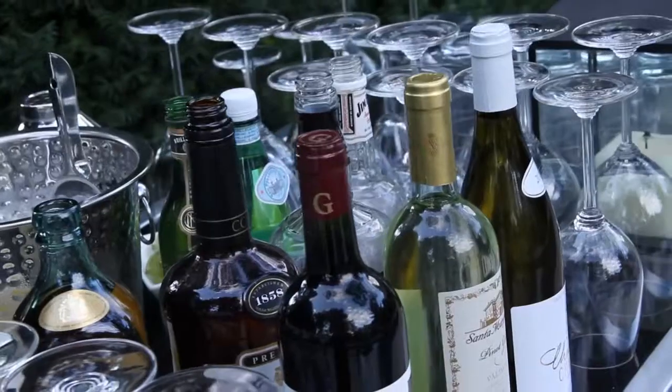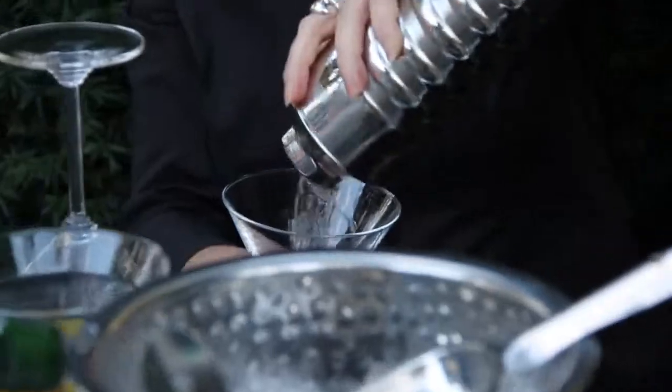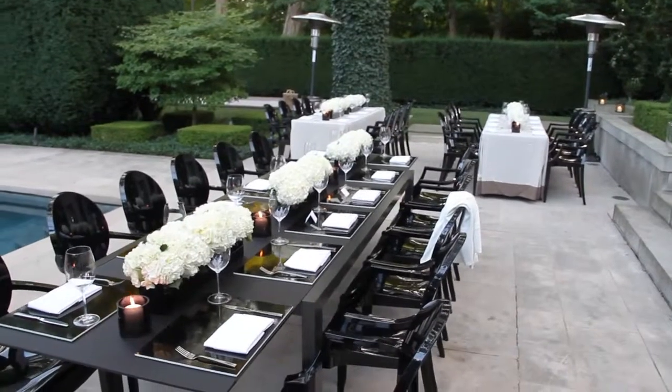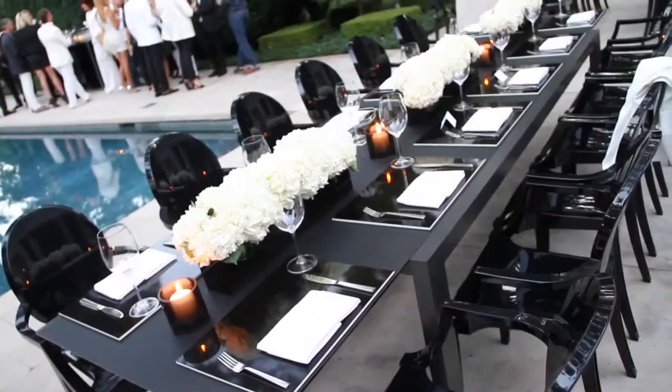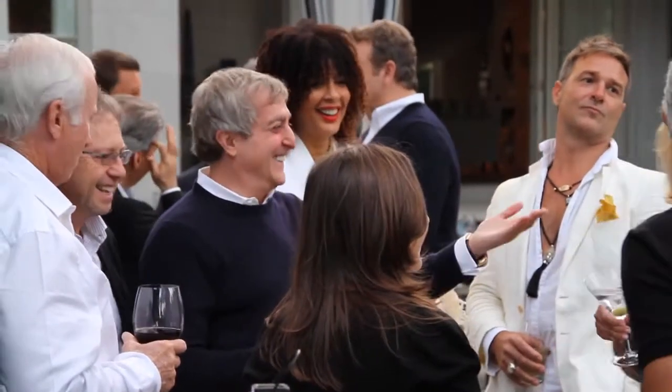Joe, do you have some tips on how to throw an amazing party? Well, the first thing is good cocktails. I think it's about getting all the elements right — the lighting, the music, the flower arrangements. Everything's got to feel just right. The way the house smells, everything's just got to feel really, really good when you walk into somebody's home and you've got to welcome them like they're family.